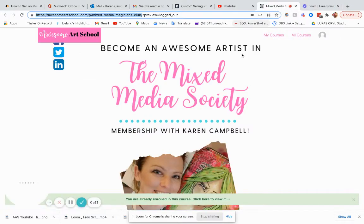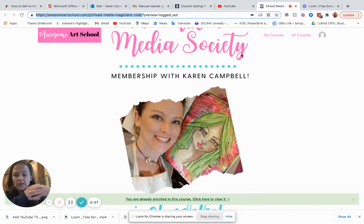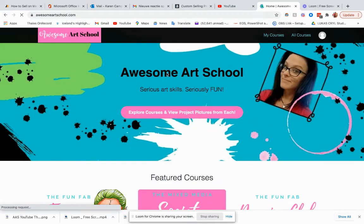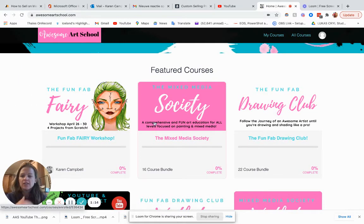So first of all, the Mixed Media Society — both of them are bundles of courses. The Mixed Media Society is a bundle of 16 courses, as you can see when you go right here. So as you see when you're at Awesome Art School, the main page, this is 16 bundles. And the Drawing Club is a course bundle of 22 things. So within each of these, you're getting access to a ton of classes.